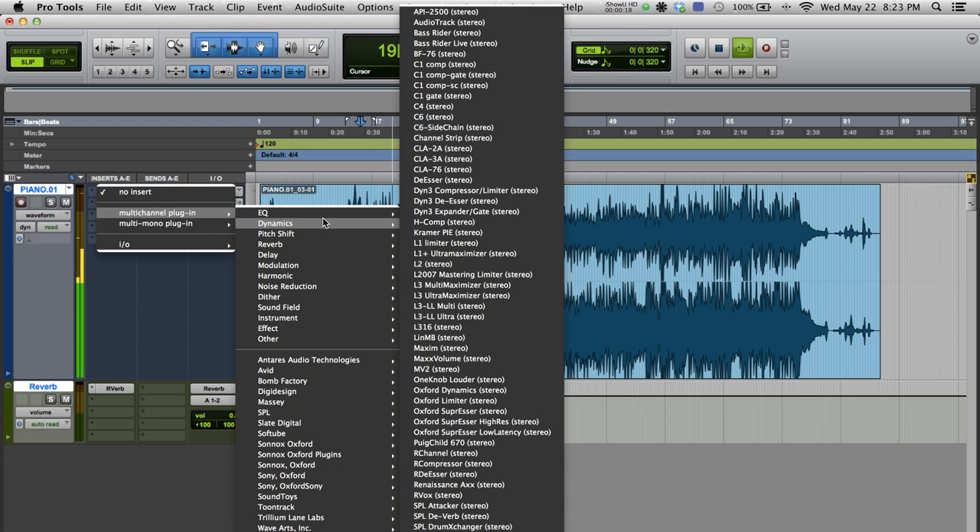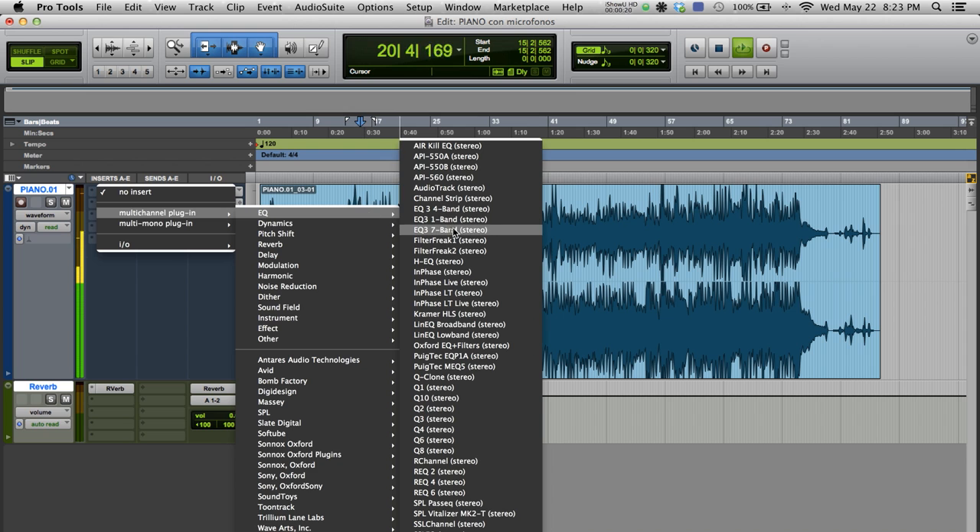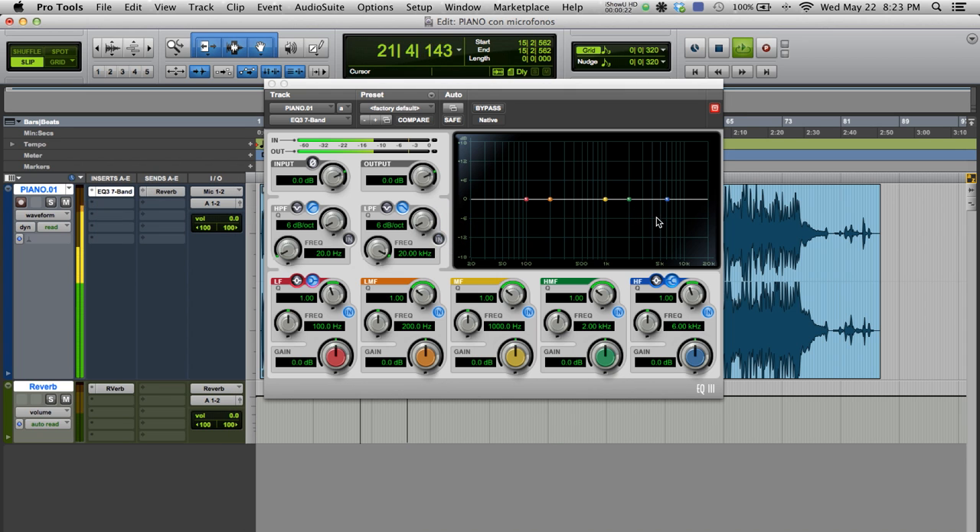I'm going to add an EQ to give the sound more clarity. I'm going to exaggerate the high frequencies using this EQ. Here you can see the frequencies that have been boosted. I'm going to cut the low end a little.